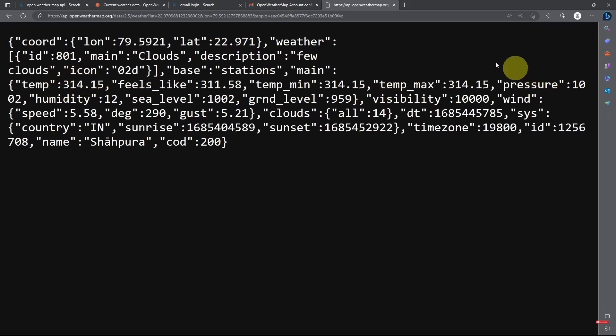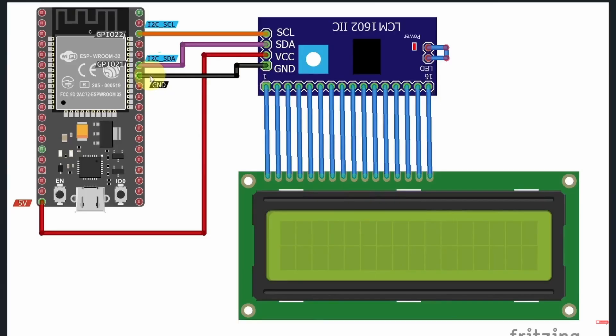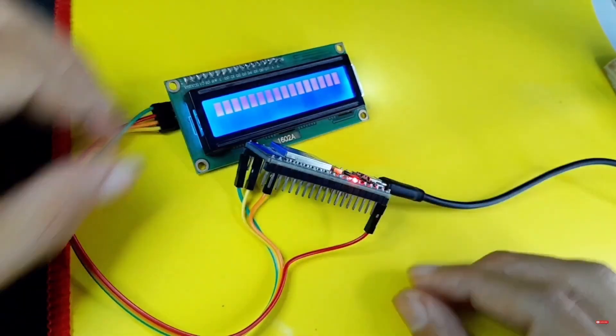Now that we know how this API works, let's check out the circuit schematic diagram. I'm going to use the LCD display that comes with the I2C module to display the weather information — the description, temperature, and humidity. First, connect GND to GND and VCC to the 5V pin to power up the module. Then we have two more pins: SDA connects to the SDA of the board, which is GPIO pin 21, and SCL goes to SCL. I've already connected the pins using female-to-female jumper wires.